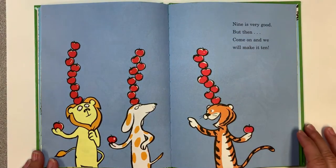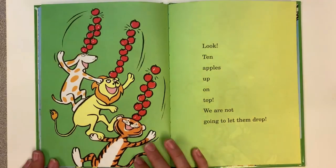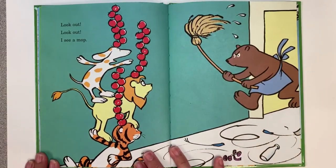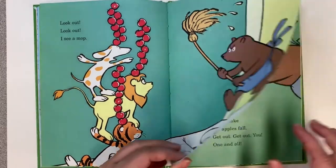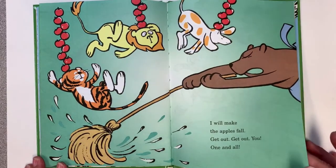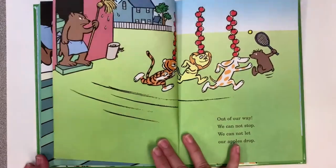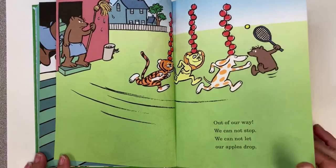We all are very good I think! With nine we all can hop and drink! Nine is very good! But then come on and we can make it ten! Ten! Look! Ten apples up on top! We are not going to let them drop! Look out! Look out! I see a mop! I will make those apples fall! Get out! Get out! You one and all! Come on! Come on! Come down this hall! We must not let our apples fall!